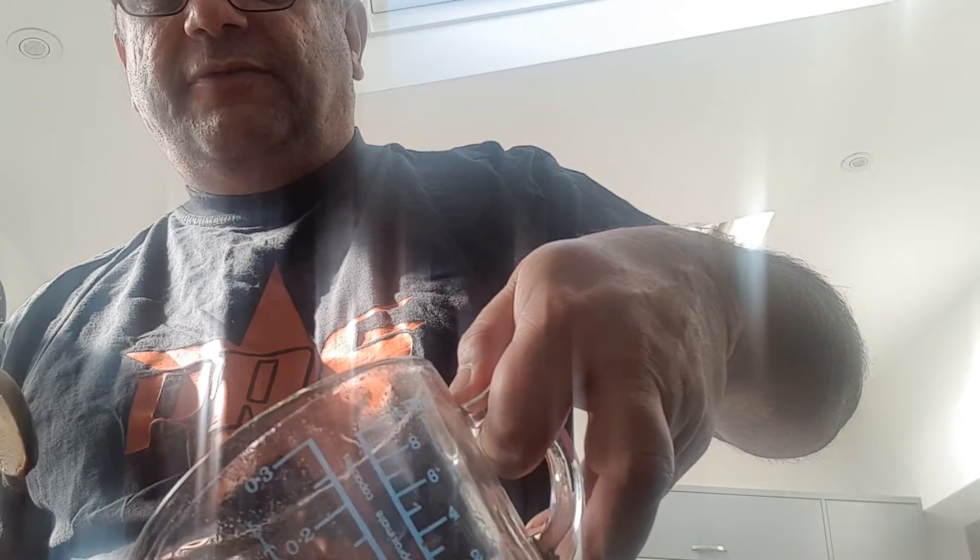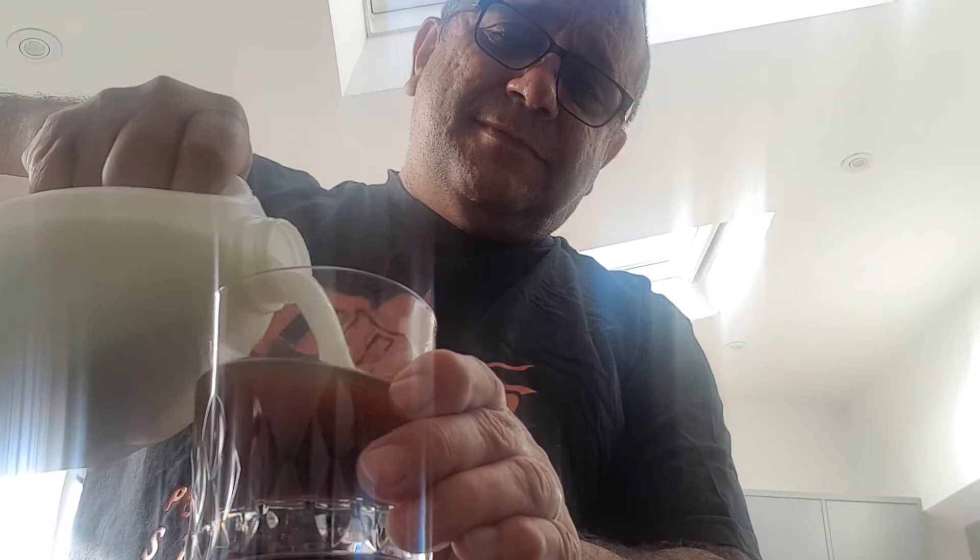Oh God, that looks lovely. So I've got some of that lovely OXO goodness in there. Now we're going to add a little bit of milk. Now that is looking good, isn't it? Shall we get a spoon to stir it? I don't know about you, but my lips are smacking already.